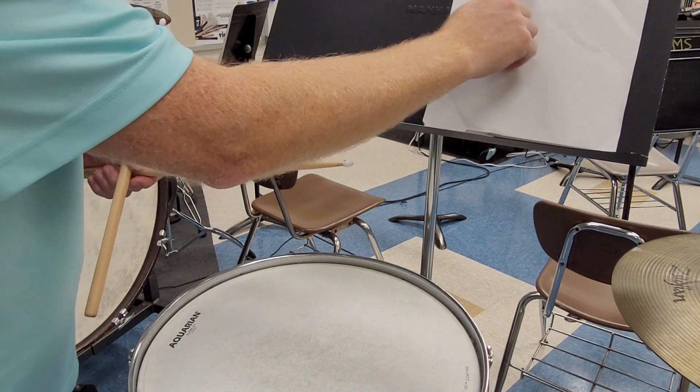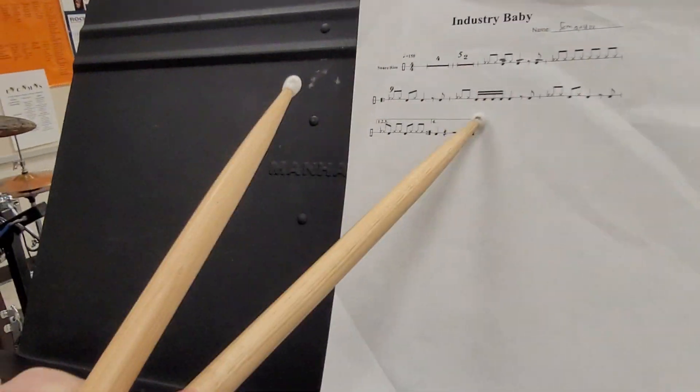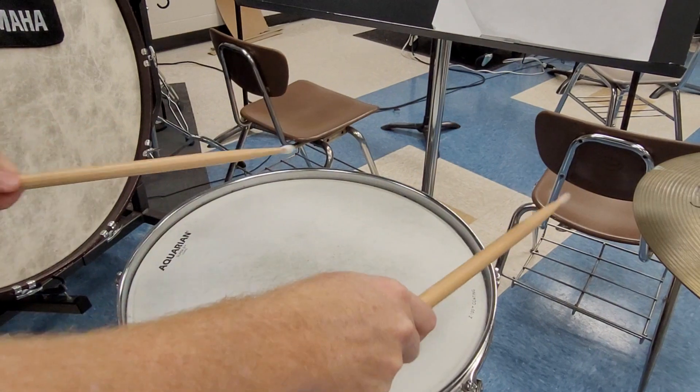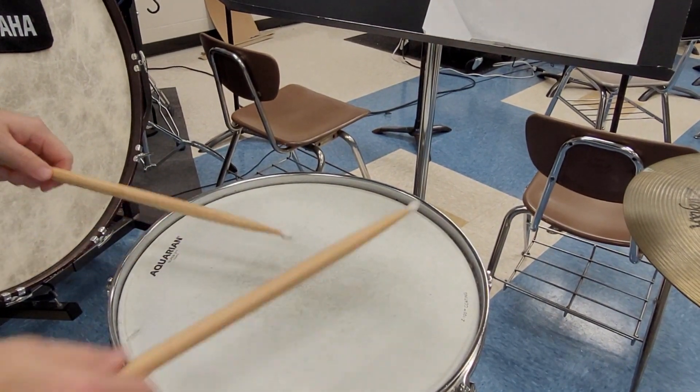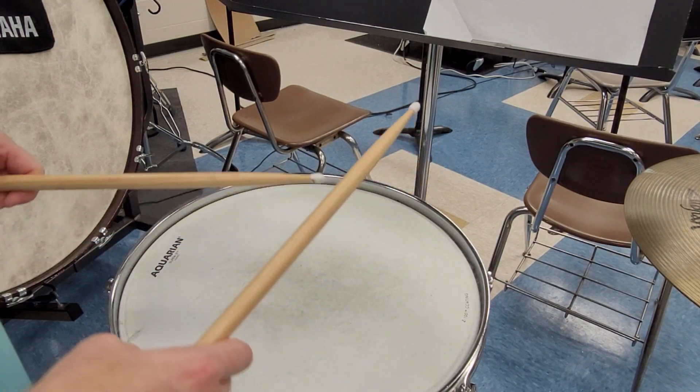Throughout the whole song, except for where we have the 16th notes, I kept the right hand on the rim and the left hand on the drum head. So for this type of part, you do not have to do a true alternating except where you have the 16th notes.